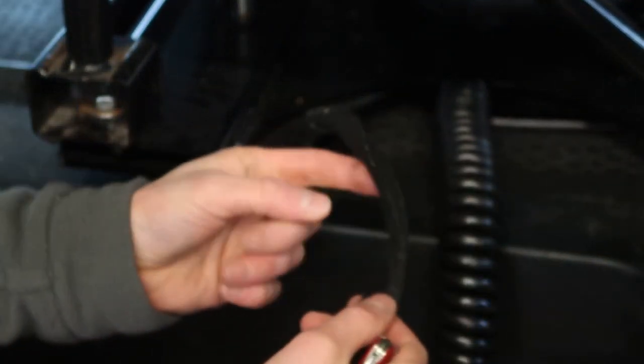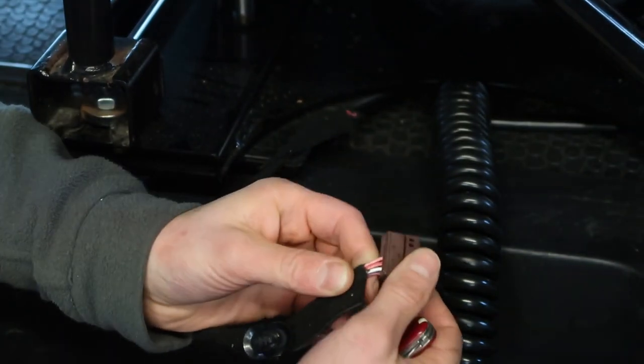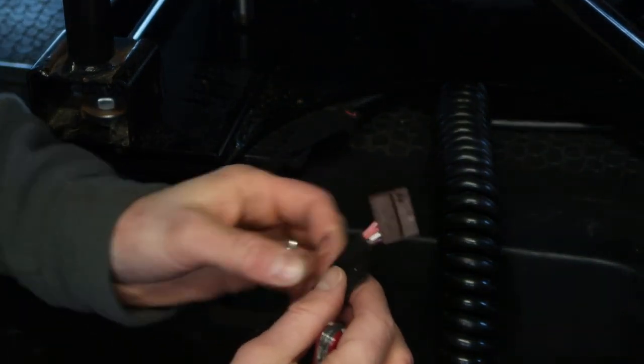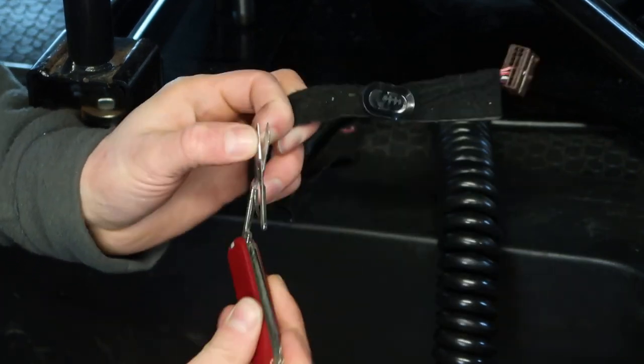The first step is to cut the cable. The issue is I don't know what the four internal wires do and I really don't want to set off the tensioners, so I'm going to carefully cut off the harness wrap.